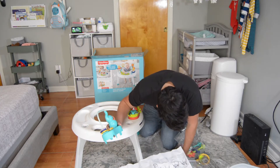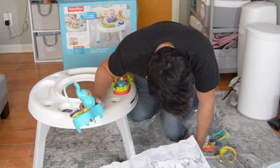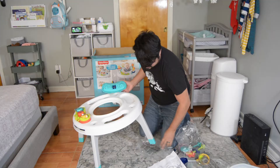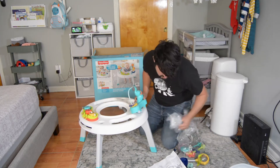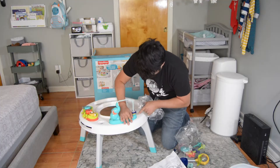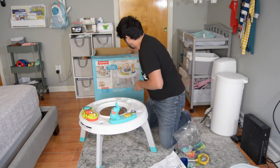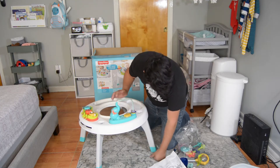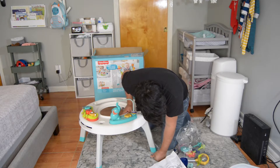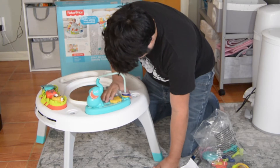It says snap it on the other side. Looking at the picture, it looks like it's supposed to be on this side — so this is the elephant bead. Insert and snap the tabs. Done.